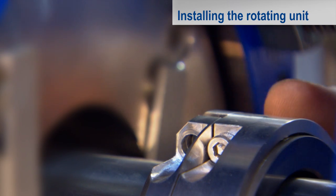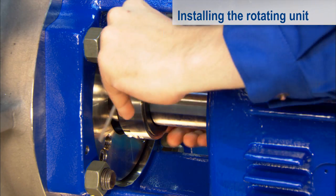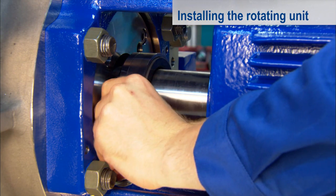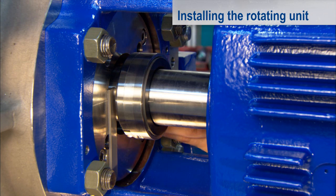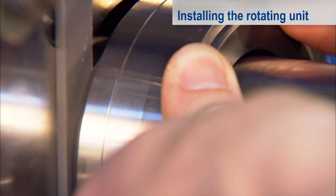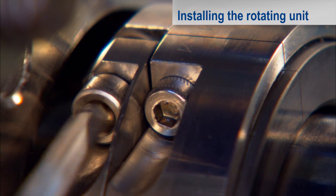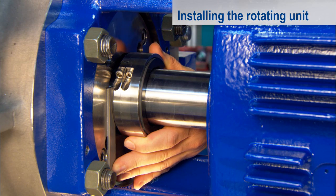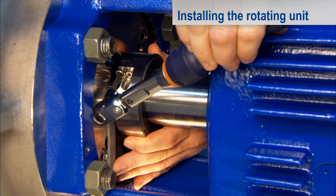Then tighten the screws with the torque specified in the technical drawing. Clamp the mounting plates between the rotating unit and the pump flange — they define the correct fitting dimension. Push the rotating unit squarely against the assembly plates; this is the operating position. Next, you must screw fit the clamping ring. Again, use the torque wrench to apply the correct torque.